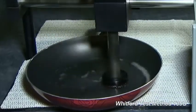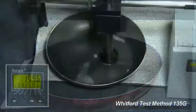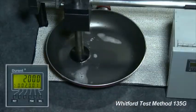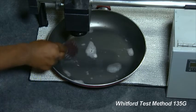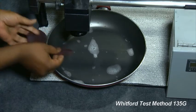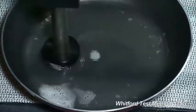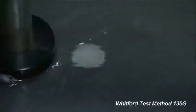Run the test for a specific number of strokes. Whitford stops it at every 2,000 strokes to change the Scotch-Brite pad. Continue running the test and monitor the strokes until 10% of the substrate shows through the wear area, at which point the test is over.